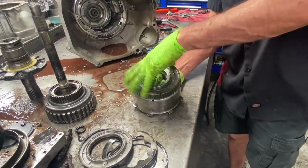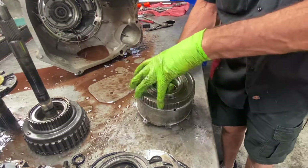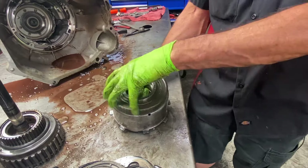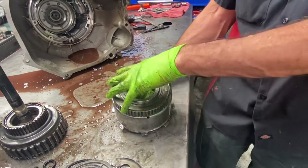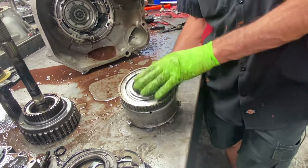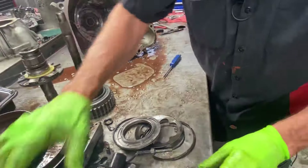Now we have what we call a dialed sprag — you can hear it clicking. We're actually going to get rid of this drum and go back to the standard style sprag assembly. These are bad; they had updates, recalls, and all kinds of stuff on this drum right there.